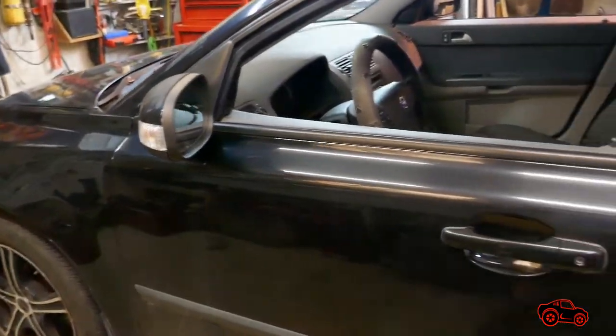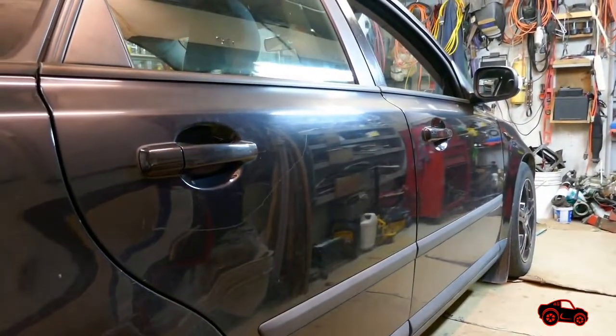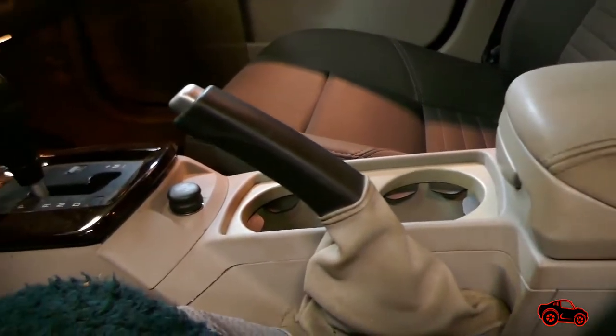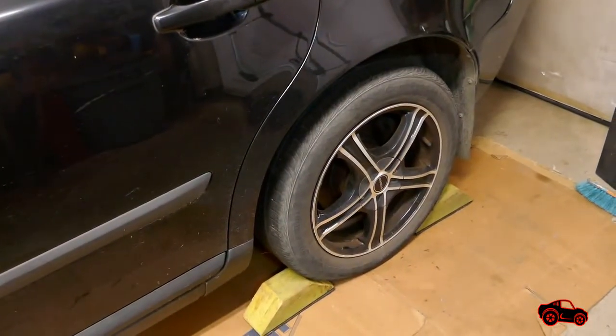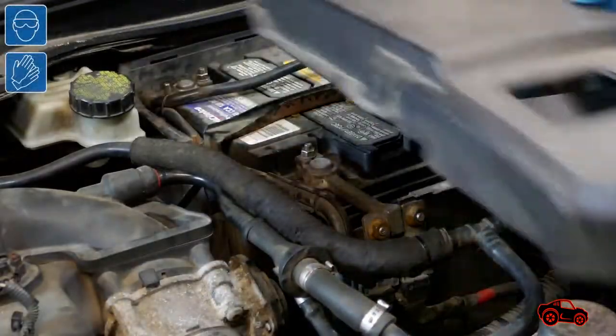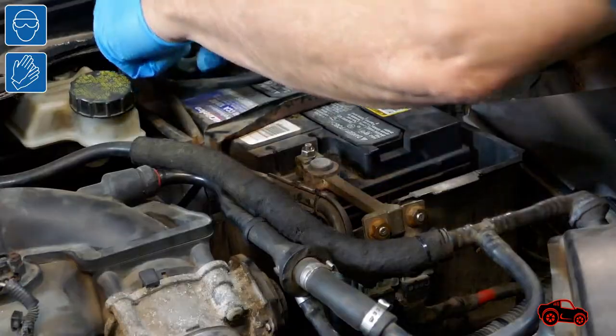To begin, I parked the vehicle in my garage on a level floor. The transmission shifter was in park position and the parking brake was engaged. Next, I blocked the rear wheels with wheel chucks. I also disconnected the battery to avoid electrical problems.